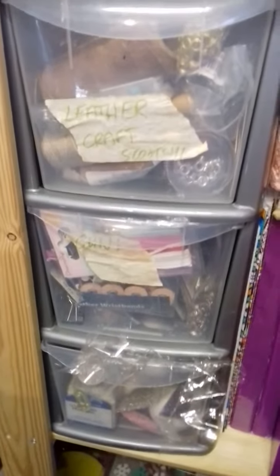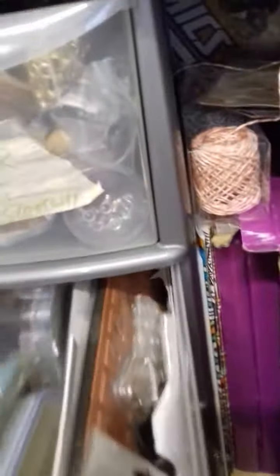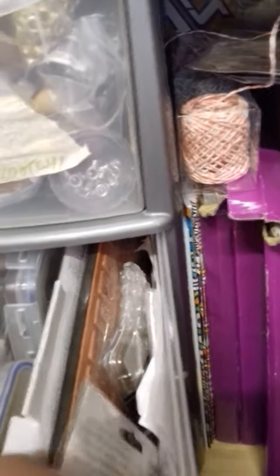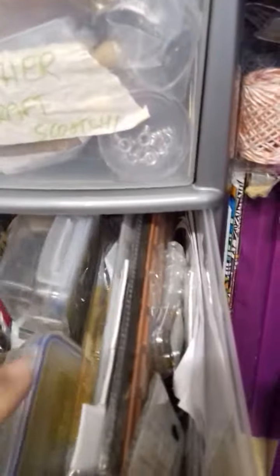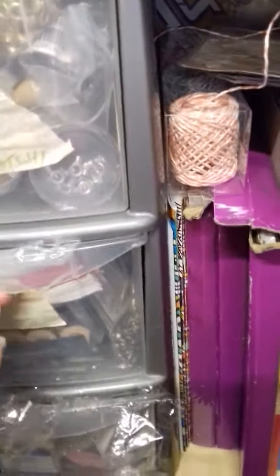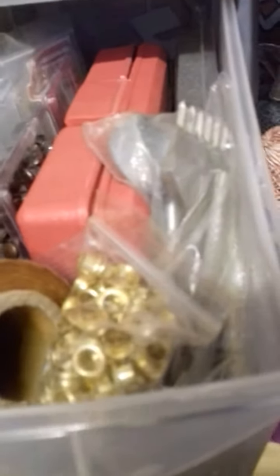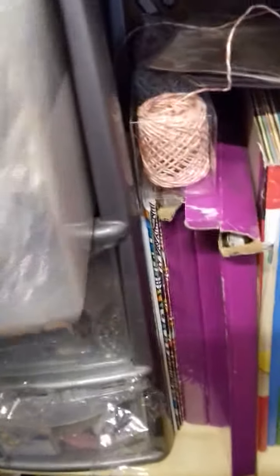Leather craft — that's for making my bracelets. All sorts of things in here: dies, my punches, my eyelet setter, my leather thread, my scalpels, some eyelets. I've got my leather punches in here as well for punching all the different holes for different straps.